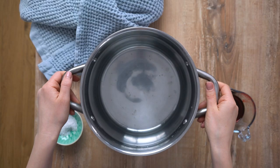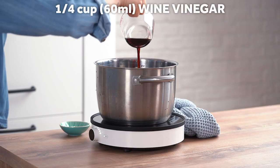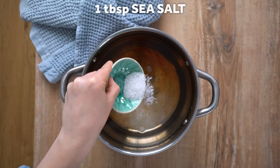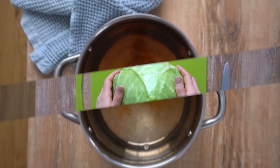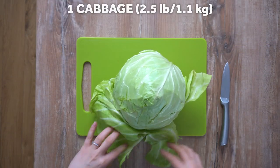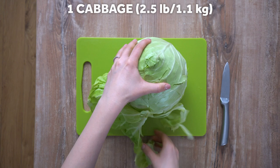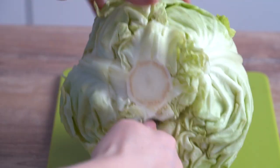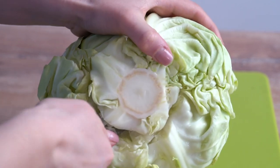Fill two thirds of a soup pot with water and place it over medium-high heat. Stir in the vinegar and sea salt. Remove the outer two leaves of the cabbage, then using a sharp paring knife, cut out the cabbage cork.